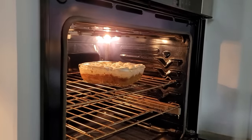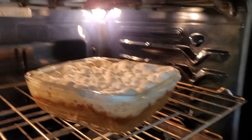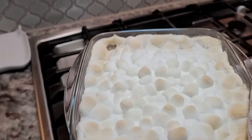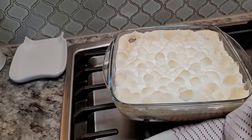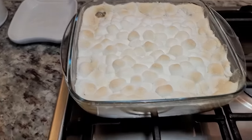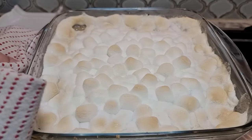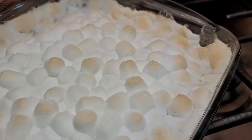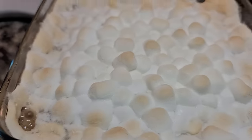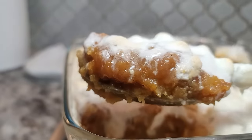Going back in the oven — okay, done! Super excited to try this — look at that, nice. You just want to bake this until the marshmallows get kind of puffy and a light toasting. So good — you can see it's bubbling away in there. I hope you give this recipe a try, I hope you like it, and thanks for watching.